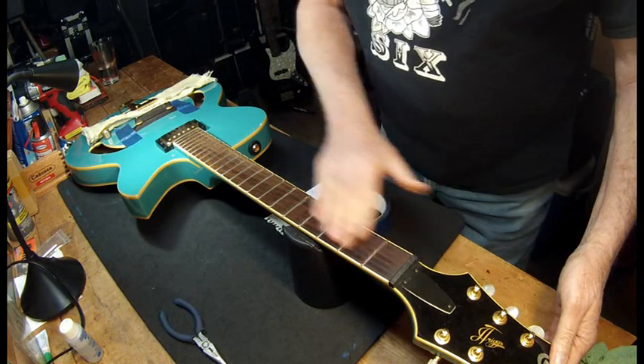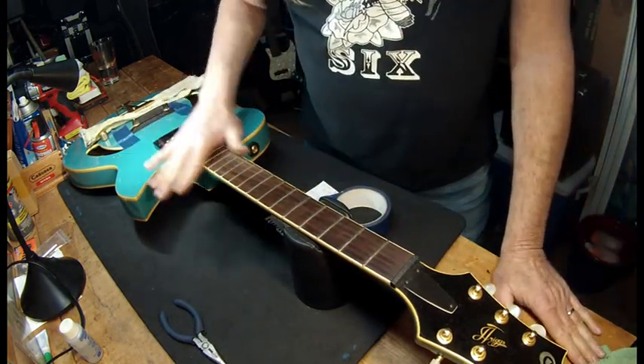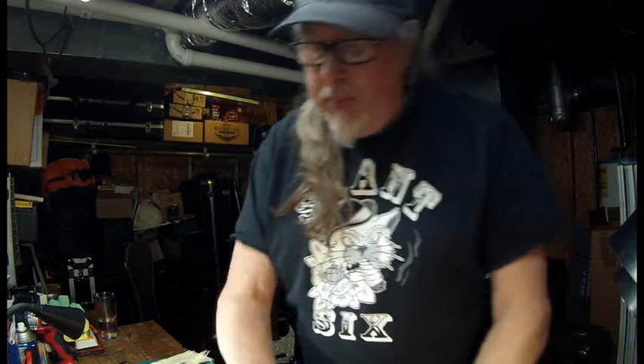All right folks, I'm going to go ahead and clean the guitar, oil the neck — that's another whole video — make sure everything's tight on it, so hang in there, I'll be right back.